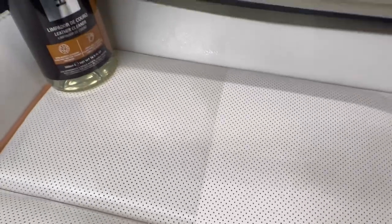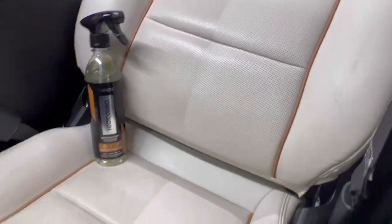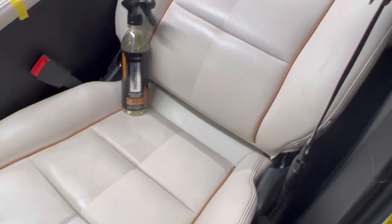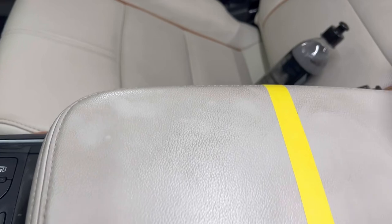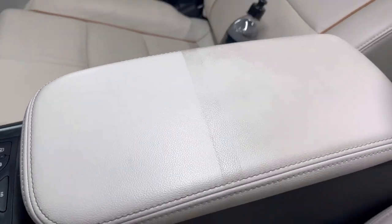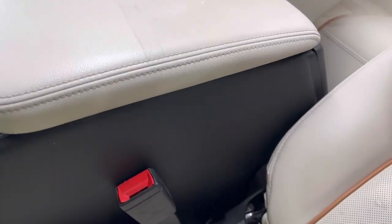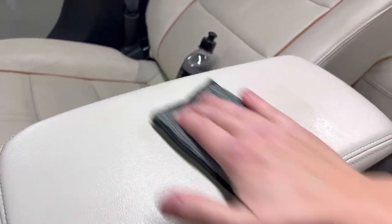We have nice, matte, clean, white leather now. Shiny leather is dirty leather. You can see the body oils and extra dirt that had built up on these seats — now we have a nice, matte surface, clean, crisp, and white. Even on the armrest, you can see just from touch and contact the customer has left a lot of body oils and dirt. After cleaning, you can see just how well it performed. You might be thinking, how long did she scrub the seats? Let me just show you real quick how much product and how quickly we're able to clean our surfaces with this product.